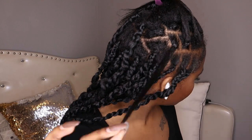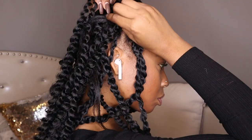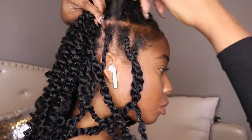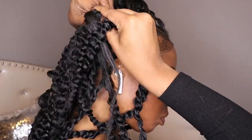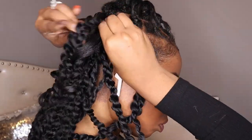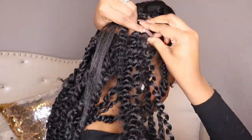For the second method, you basically leave the rubber band on your hair and do the exact same thing — you're just leaving the rubber band in. I feel like this way is much easier and neater, especially for beginners.